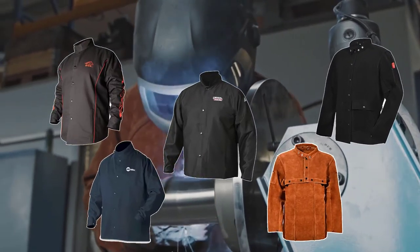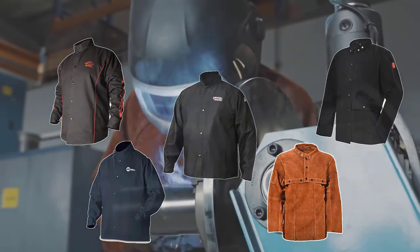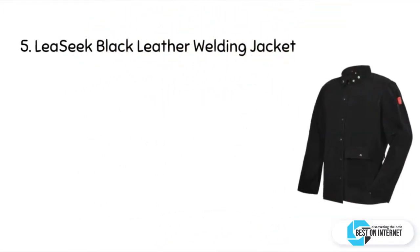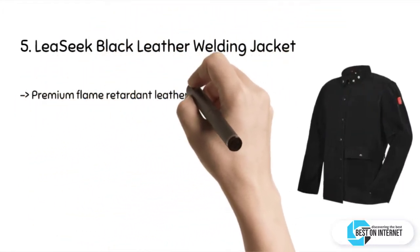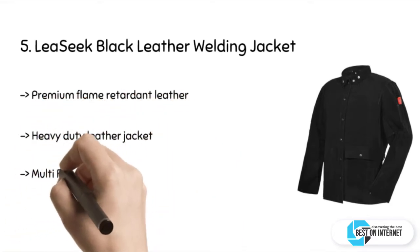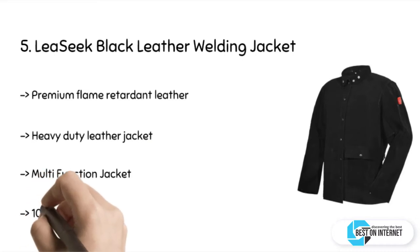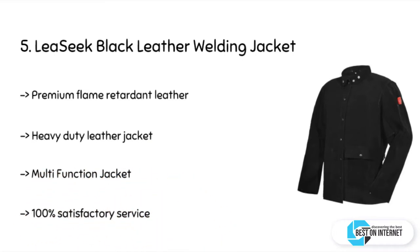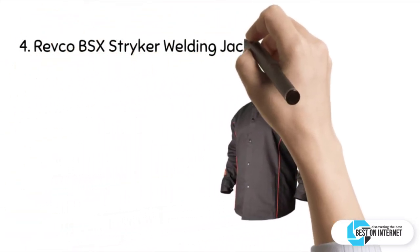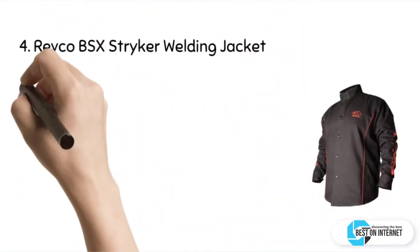Watch the whole video to get a detailed review of each product. Out of the five, I am starting from the last on the list. The fifth product is the Lee Seek black leather welding jacket. This heavy-duty jacket is made of thick cowhide split 100% leather, covering you from neck to waist with excellent coverage and protection from flame and spatter. It is spun from heat-resistant thread for strength and durability.